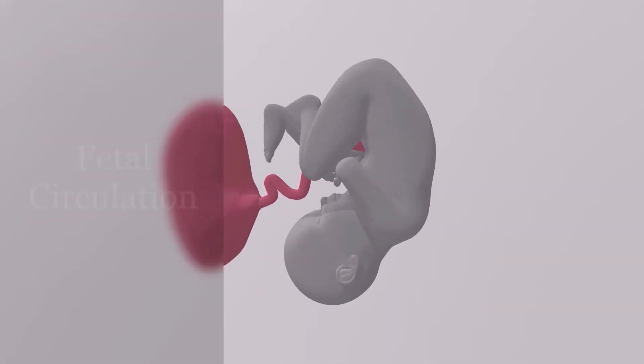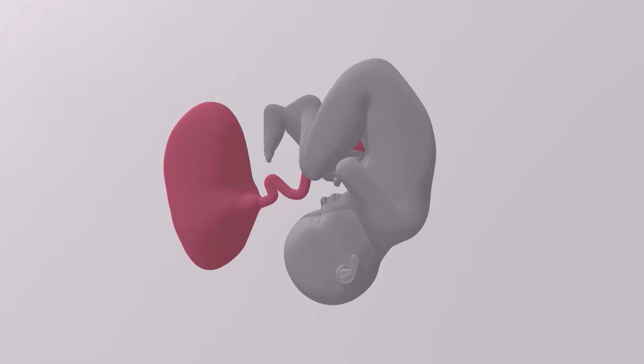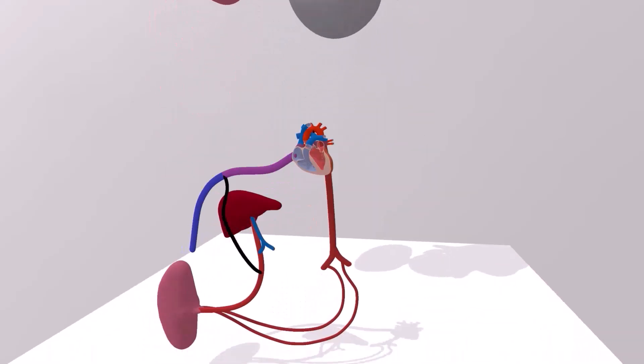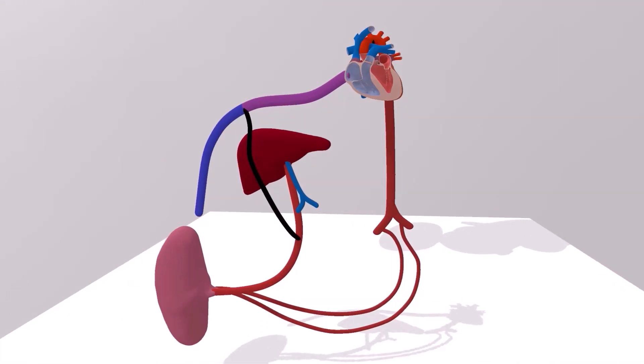In this scene we're going to talk about fetal circulation. We're going to take a look at what that circulation in the fetus looks like right before it's born. Here we have a simplified view of the circulation inside the baby. Here we have the placenta, where mommy's blood and baby's blood mix. This is essentially where the baby's blood gets oxygenated in order to provide oxygen for the baby.